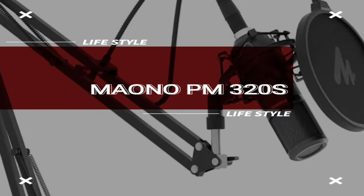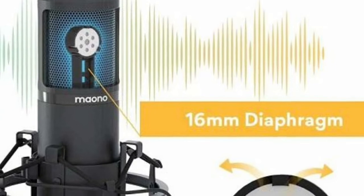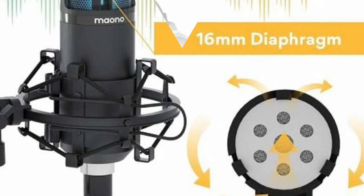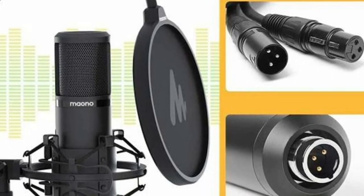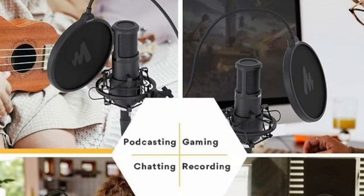First of all, the mic is Mono PM320s. Mono is a company. Reflection Shield is included, Pop Filter is included — very good quality. It's a standard mic. In this price range, it has XLR to XLR connection. The mic is very small and standard.